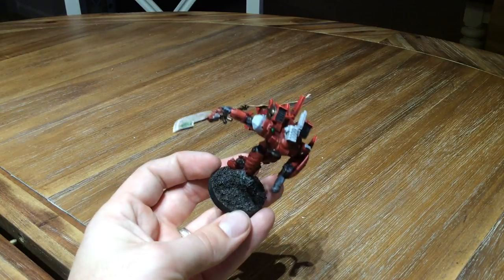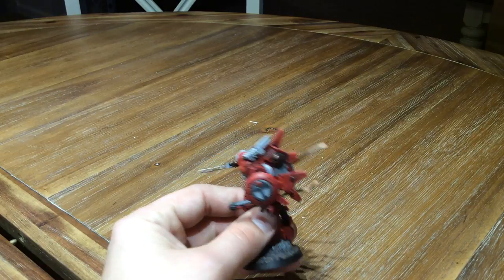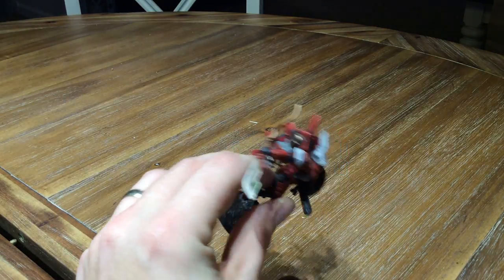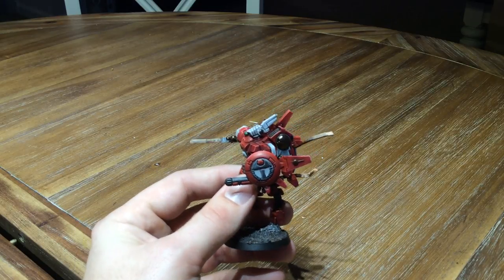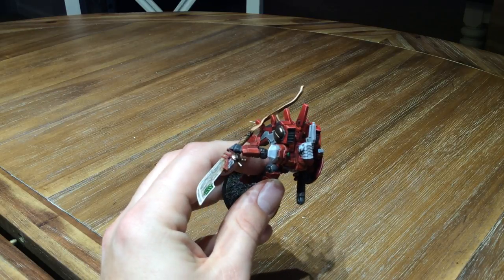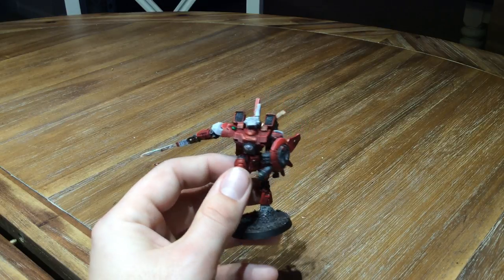The first is this Commander Farsight model. This is something that I had started working on back when I lived in Indiana, so it's been several years that I've been waiting to finish this guy. I picked him up right when he came out, so that does tell you a little bit more about how long that's been — it's been quite a while.